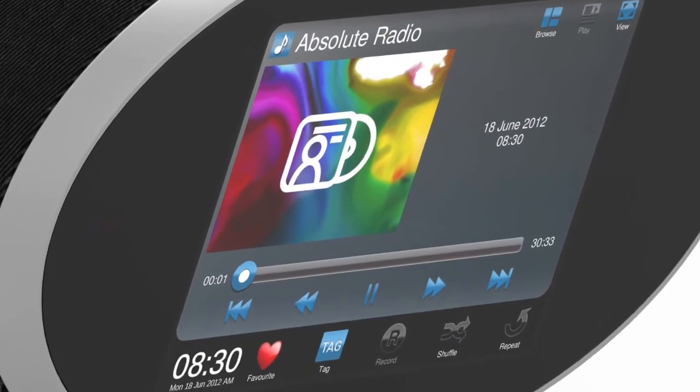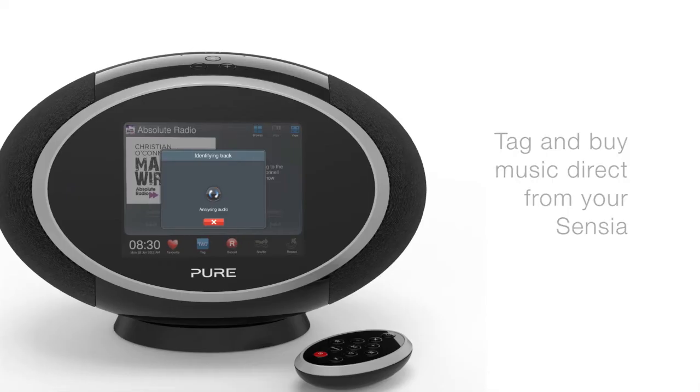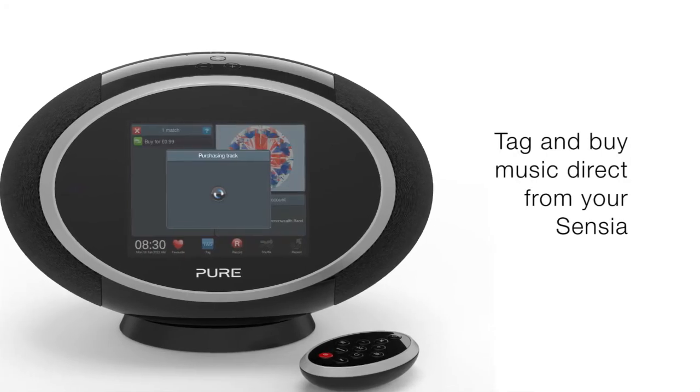Tag a track using the touchscreen or remote to identify it, buy it or find out more about the artist or album, as well as discovering similar music you might like.